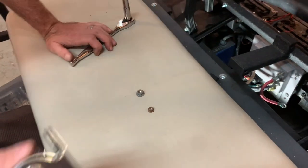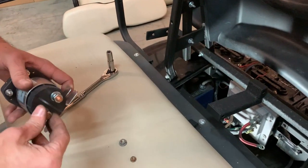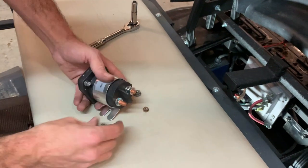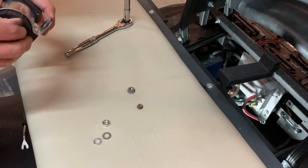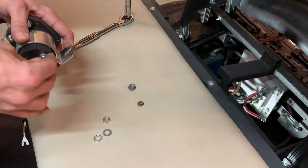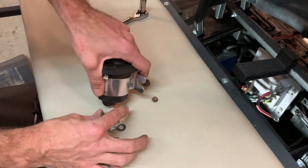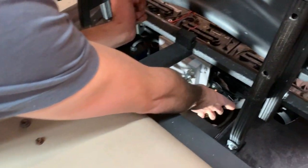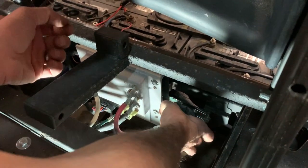Here's our old solenoid — you can see it's all rusted and corroded. We've got our new one right here. We're going to take off the hardware for these top two posts now. The new solenoid comes with a washer, a lock nut, and the new nut. With those removed, we're going to slide the new solenoid back in here around the mounting bolts.